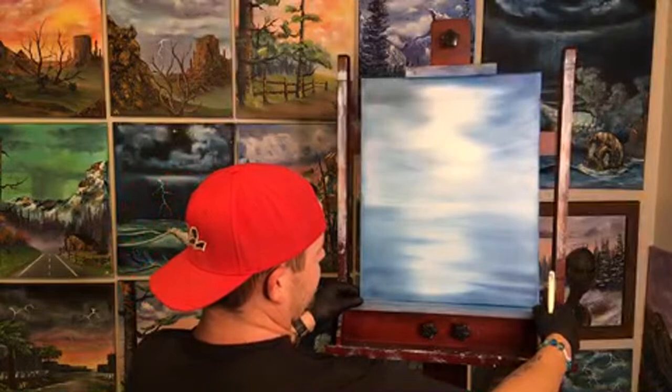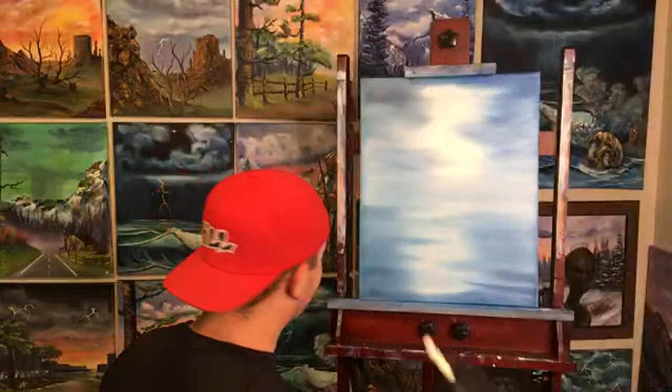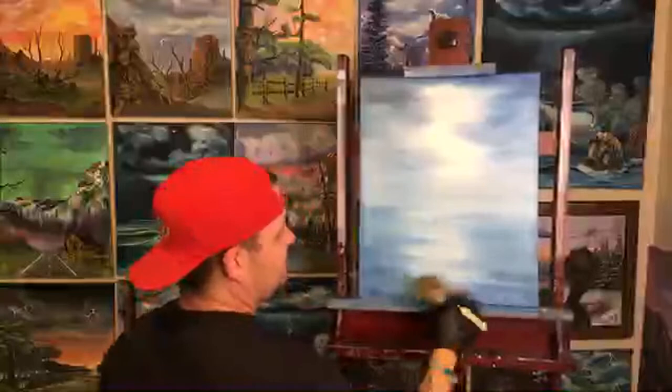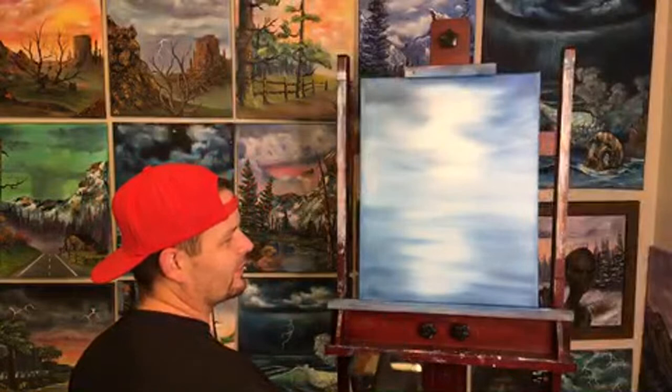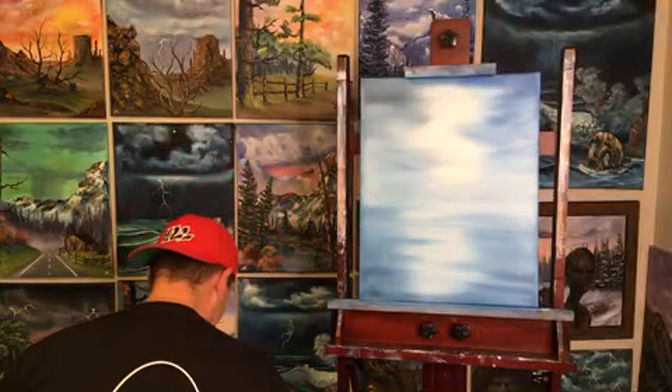We did the name change — Happy Little Landscapes will never go away. It's like my baby. It took two years to build that logo and recognition, which is another reason why it was hard to change. It was funny — I once got a call from a gardening magazine because they thought Happy Little Landscapes was a gardening service. That's just one more reason we needed to be more precise about what we do.